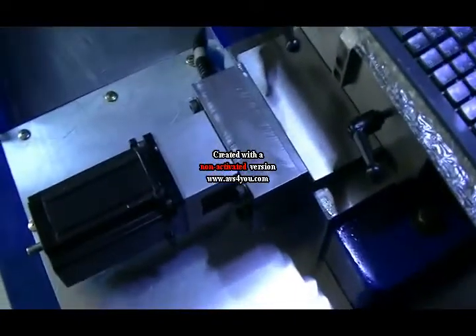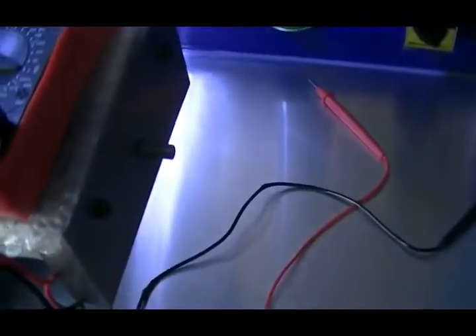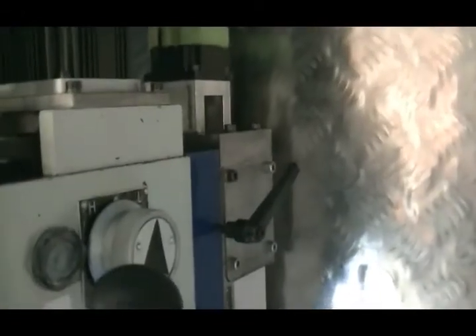What I have done with this machine is all the construction for all axes was all done with 25mm bright steel. There is no aluminium used in the construction of this at all, except for the NEMA mounts. That is the only thing that has been used in aluminium.